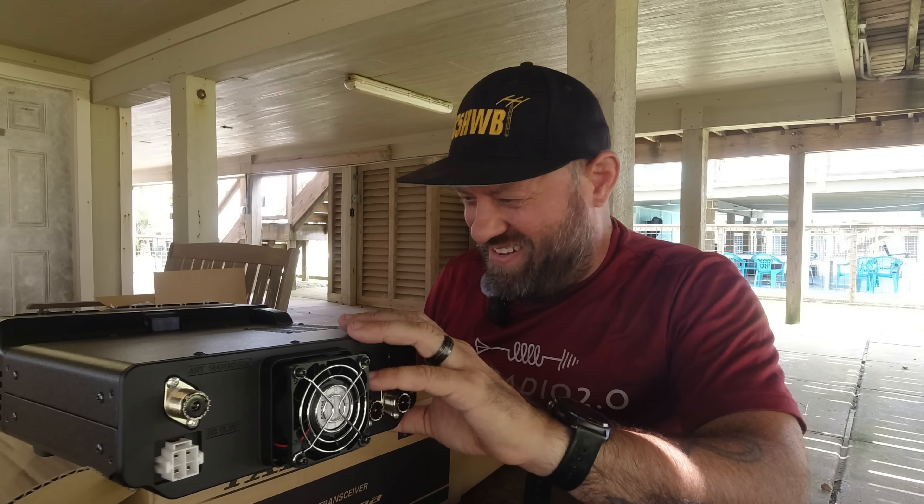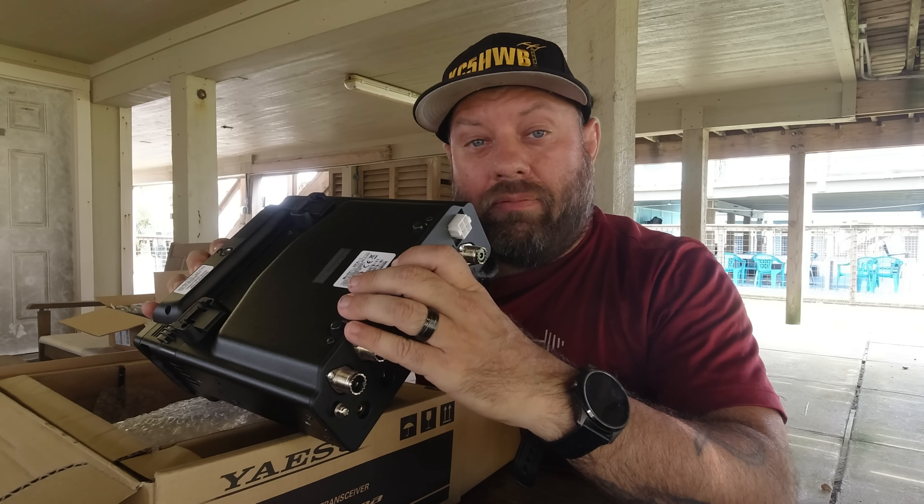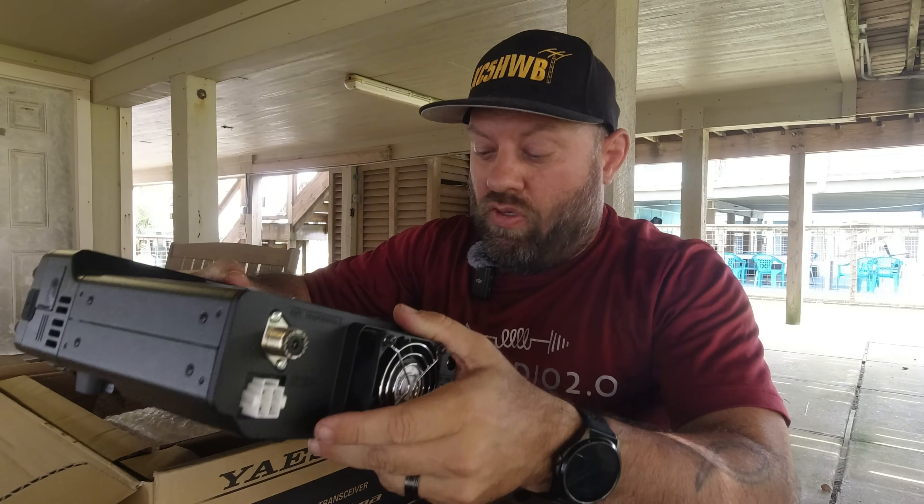This is so going to POTA with me tomorrow. I am 100% going to do POTA with this thing tomorrow, and nobody can stop me.